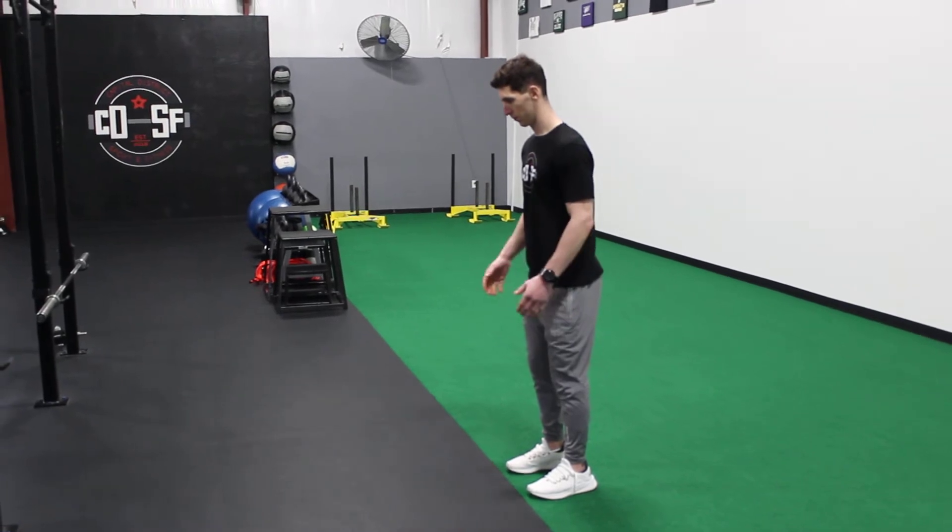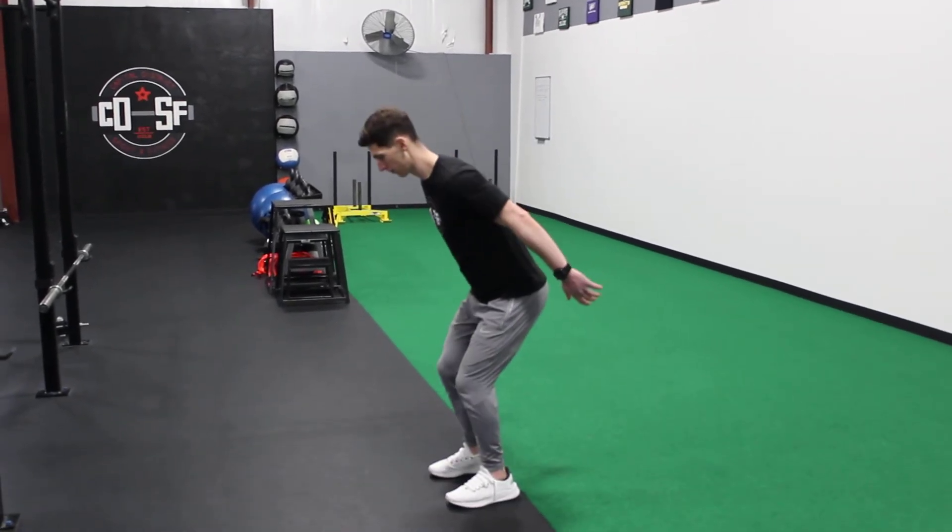You're going to load your hips, load your hands back. You're going to jump over that line, stick the landing, do the same thing backwards.